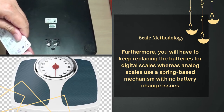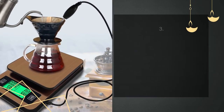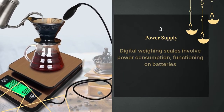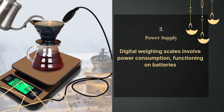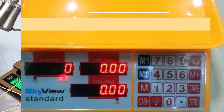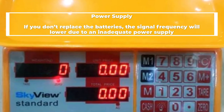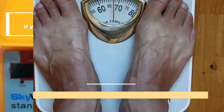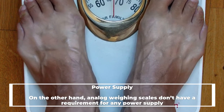Number three: power supply. Digital scales involve power consumption, functioning on batteries. If you don't replace the batteries, the signal frequency will lower due to an inadequate power supply. On the other hand, analog scales don't have a requirement for any power supply.